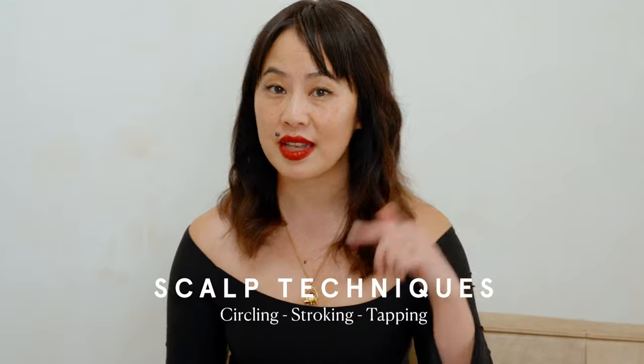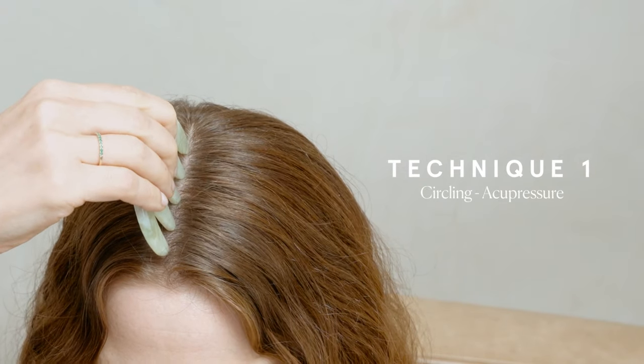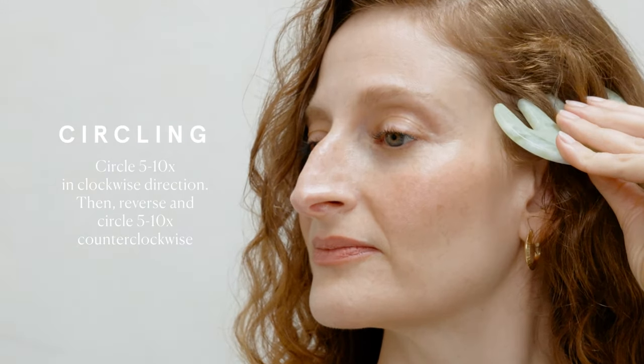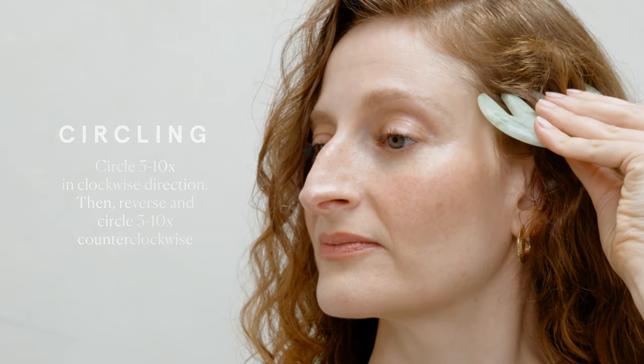There are several different ways that you can apply stimulation to your scalp. These are three of my favorite techniques. They're easy, they're effective, and it's the best way to use your Lansheen scalp stimulator. The first technique is circling — this is acupressure. Apply gentle to firm pressure on your scalp, circle clockwise five to ten times, then reverse and circle the other direction five to ten times.